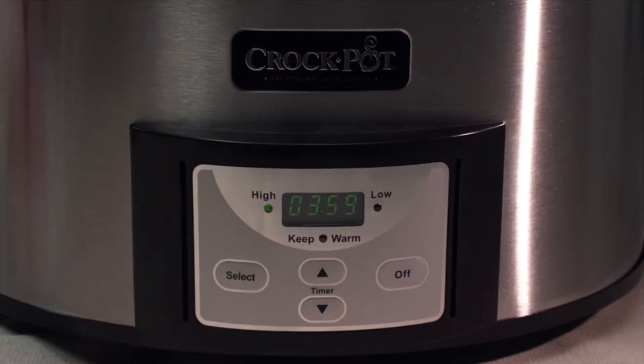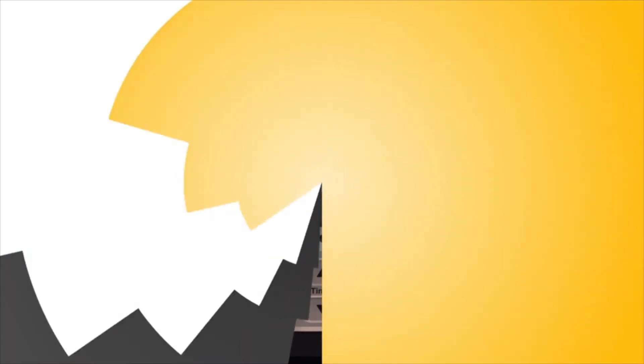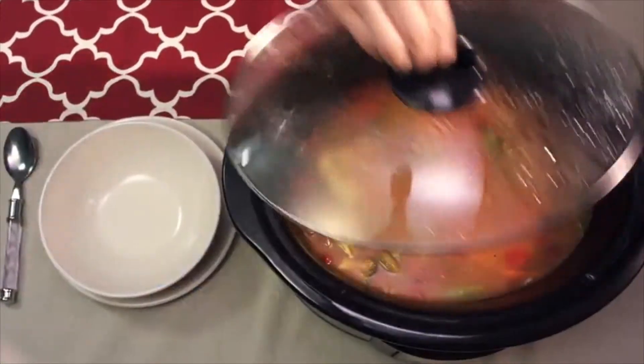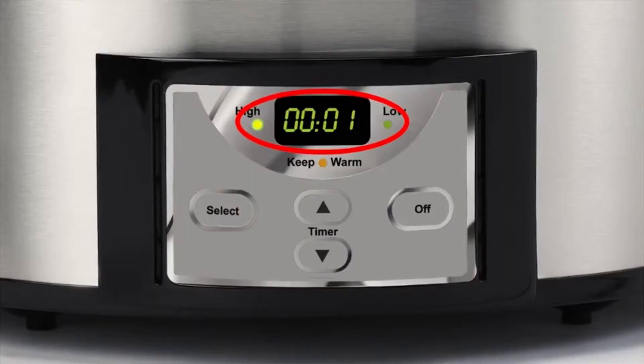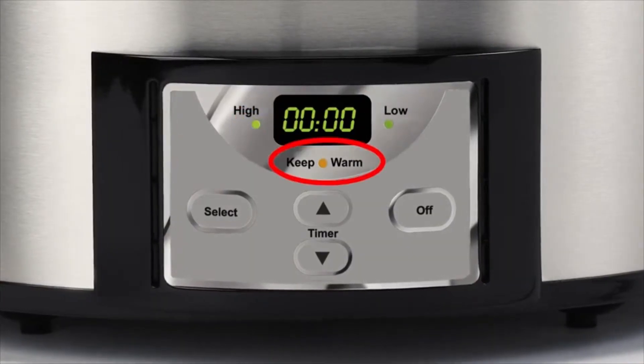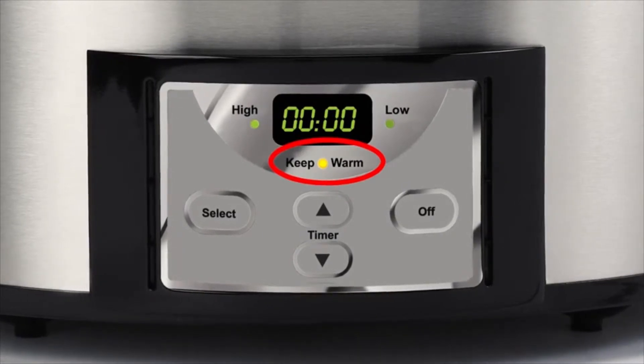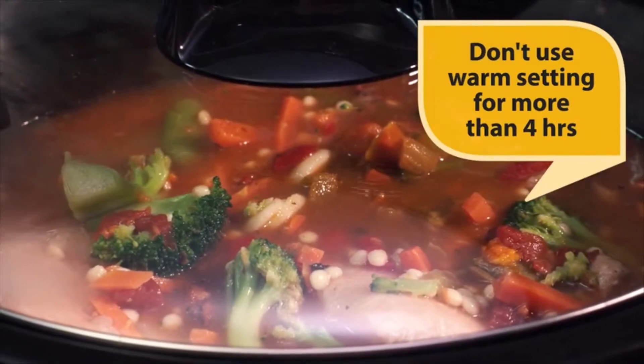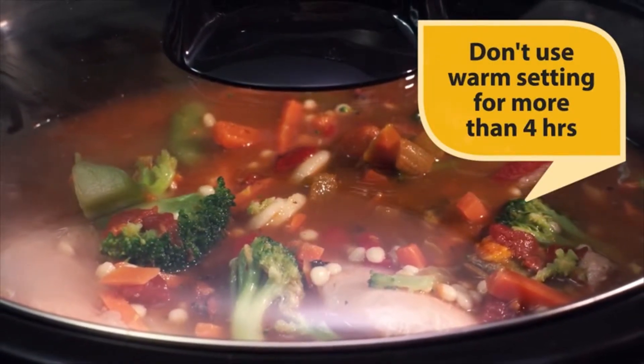Once set, the time will begin to count down in one-minute increments. Here's a quick tip: don't cook on the warm setting, which is only for keeping already cooked food at the perfect serving temperature. When the cooking time has completed, your slow cooker will automatically shift to the warm setting and the orange light will illuminate. It's not recommended to keep your foods warming for more than four hours.